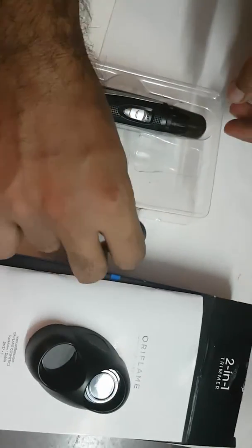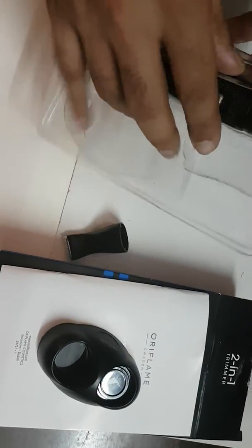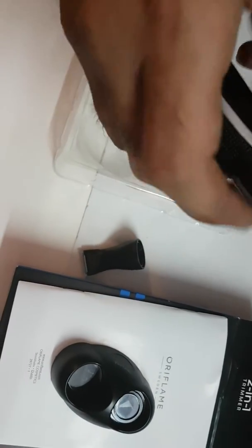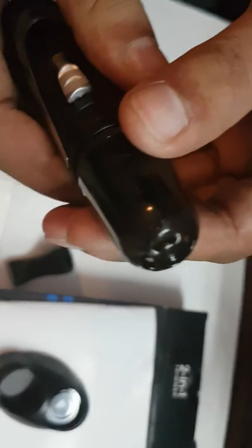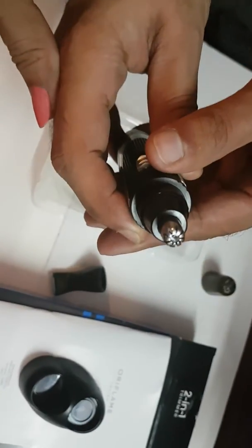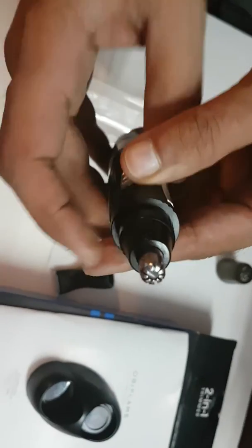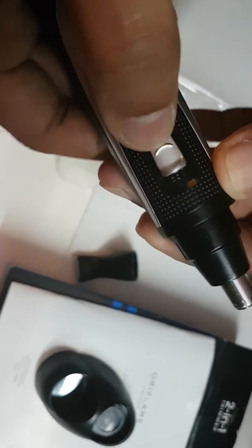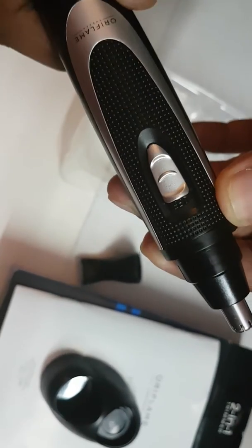We have the part which we are going to hold, and there is a cover here which we are removing. This is the nose and ears trimmer, and there is a switch to switch it on and switch it off.